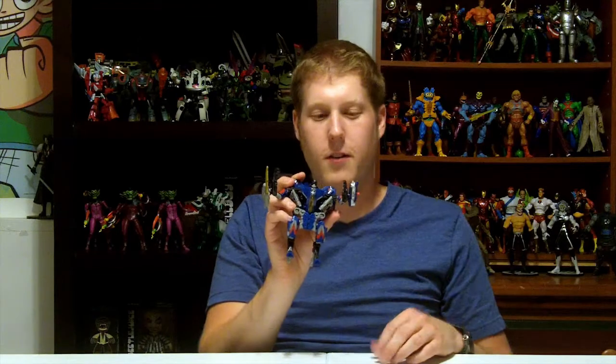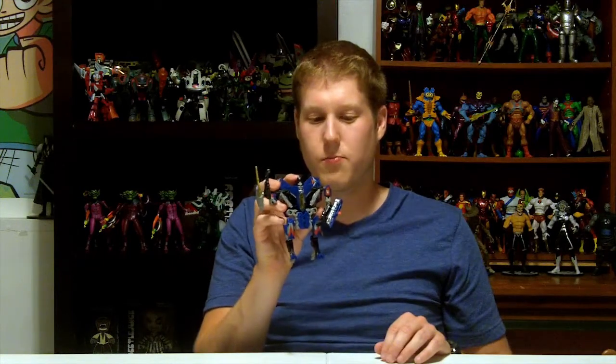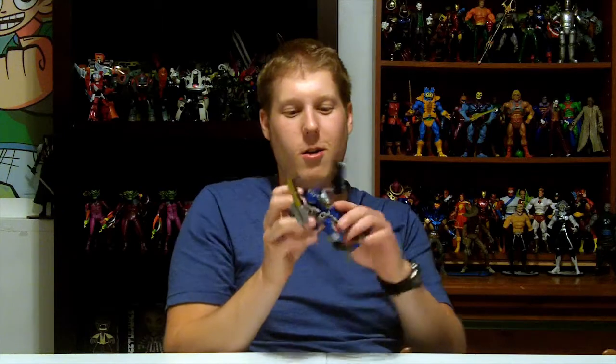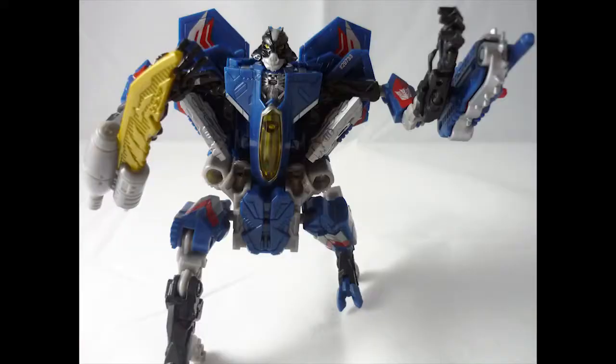I'm not entirely sure how I feel about this figure. He looks kind of weird but has some nice articulation, cool poses, and a lot of movement — he's not bad. If you're a really big fan of the movie stuff, go pick him up because he's a pretty accurate representation of what Thundercracker would look like in the movie. If you're a big G1 fan, I'm not sure I'd recommend it. But I think he'll look pretty cool on display. There you go — Thundercracker from the movie.